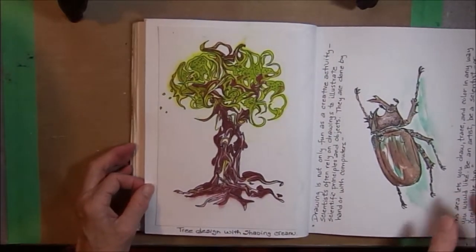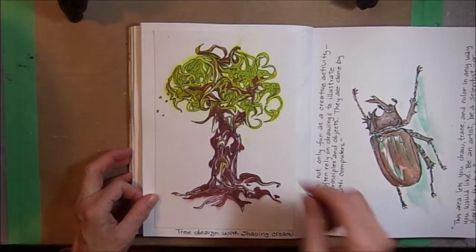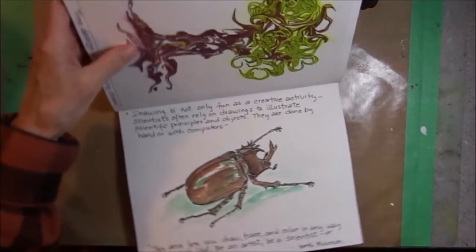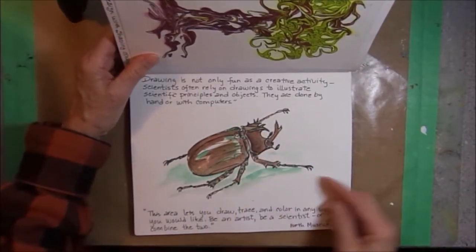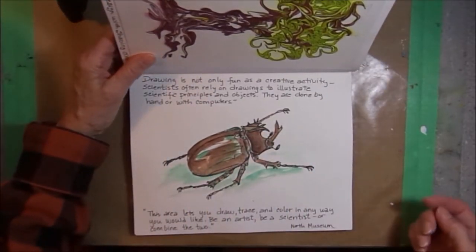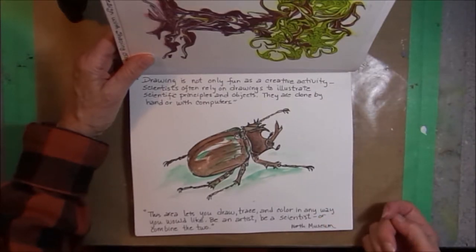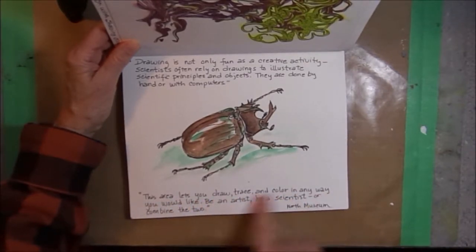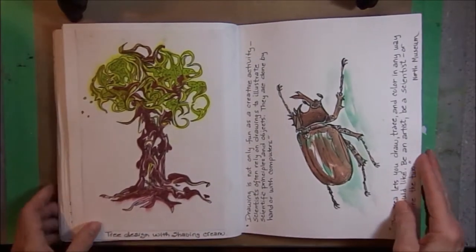This was another shaving cream page — this one came out looking like a tree. So after it dried, I took a black pen and just doodled on top of the shapes. This page was journaling at the North Museum; I was copying one of the bug specimens that they have. The words are just from signs that were on the wall: 'This area lets you draw, trace, and color in any way you would like. Be an artist, be a scientist, or combine the two.' And that's what nature journaling does — it combines the two.